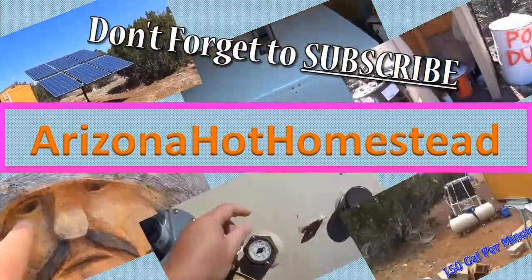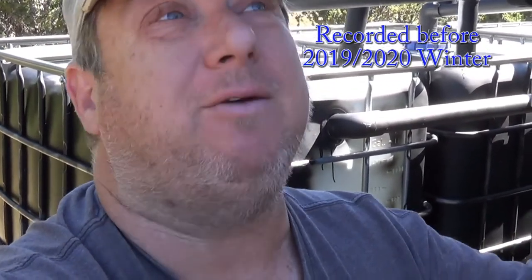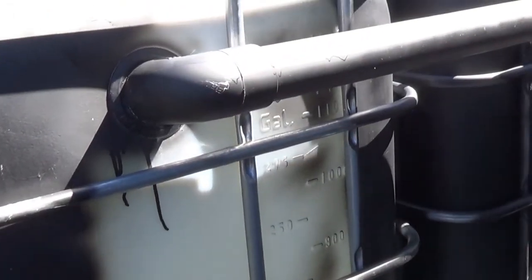Hello everyone, Jeff Rose on a hot homestead. We're gonna pump some water today — thanks everyone for tuning in. We've gotten some rain even though there's not a cloud in the sky. I've got my tanks here full — there are four 300-gallon tanks, so about 1,200 gallons. Let's take a look at what I got.